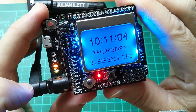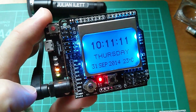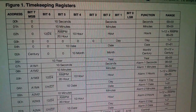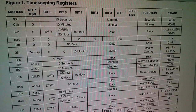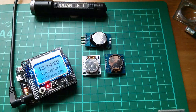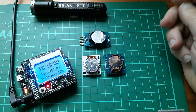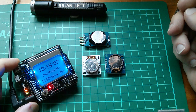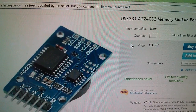The real-time clock will roll over to the 1st of October and then continue to keep those registers correct. Now, if the registers had an increment-decrement facility, the chip itself could do the bounds checking when setting the clock. But that doesn't seem to be how it works, and this chip doesn't appear to be any better in that respect than the old DS-1307.